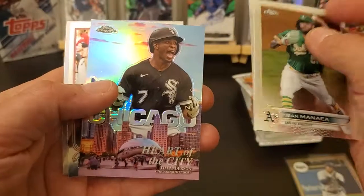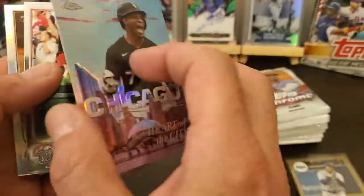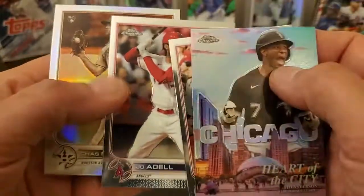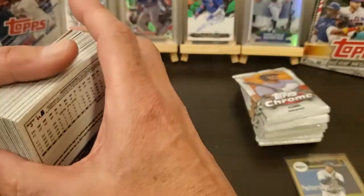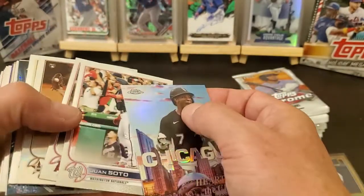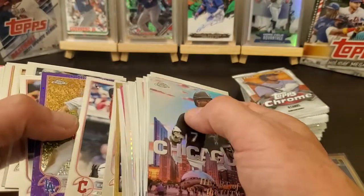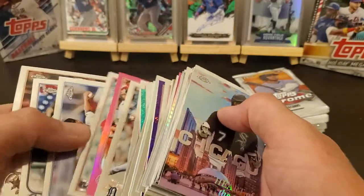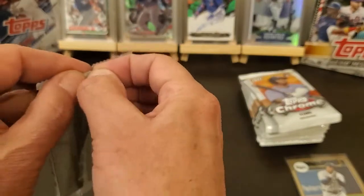Shohei, Moustakas, Tim Anderson Heart of the City — they're pretty cool. Got a Juan Soto, stuck together Joe Adell, and a sepia Chaz McCormick rookie. All right, so out of that box we got thirty-nine cards — it's only supposed to be thirty-two. But at least I ain't short on cards, so that's all right.